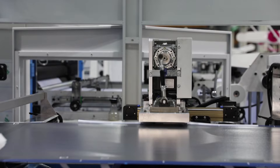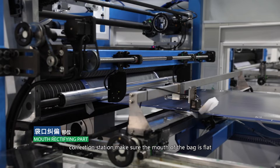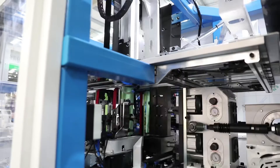The bag mouth part features double photoelectric diversion correction stations to ensure the mouth of the bag is flat. The blade area uses a Z-type blade — for every 10,000 bags, saving around $15 again, further reducing production cost.